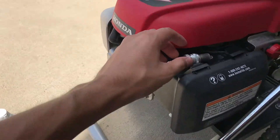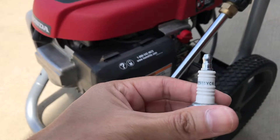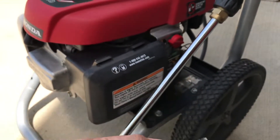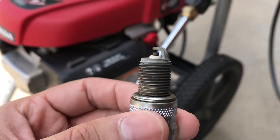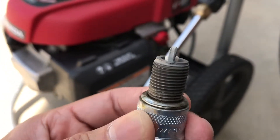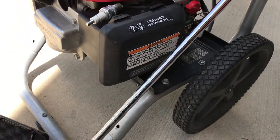For the spark plug, you can use the Champion RN11YC4 as a direct replacement OEM. Here it is after maybe three or four uses, and it uses a 13/16 spark plug socket.